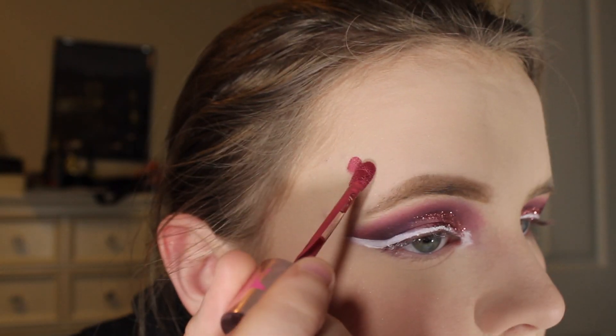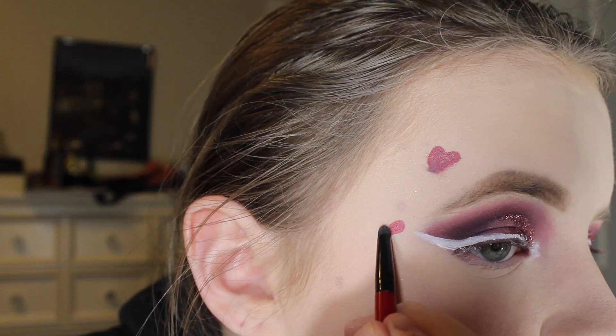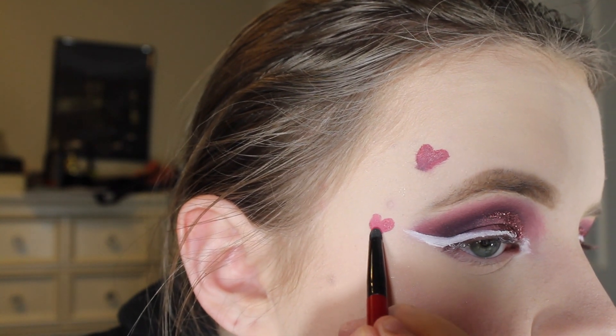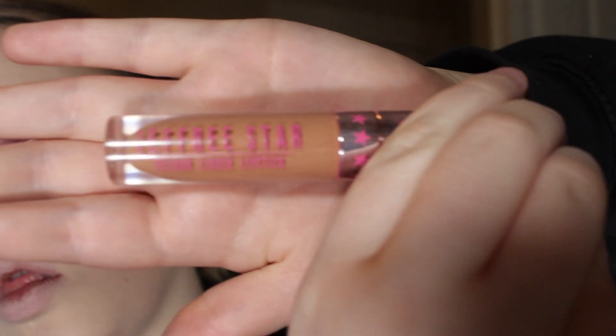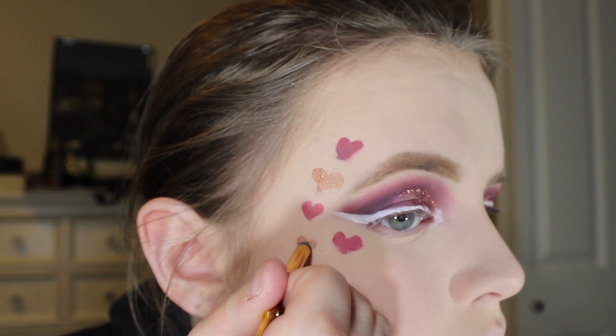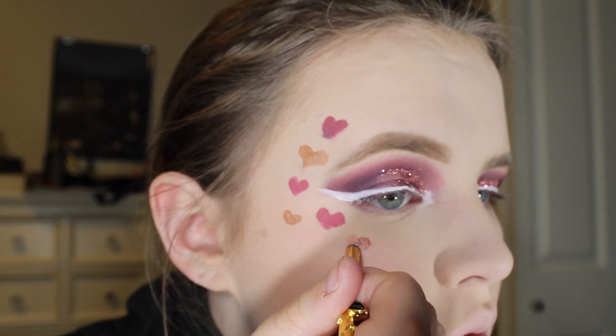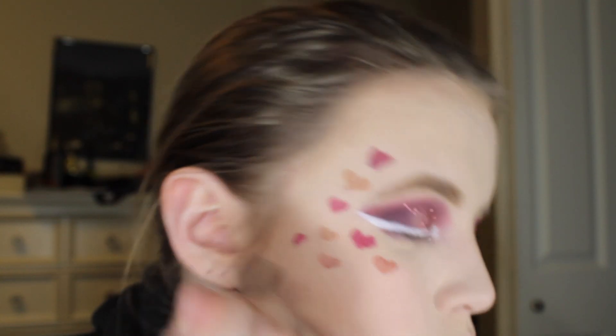I'm going to be taking the Jeffree Star Cosmetics Liquid Lip in Calabasas and making little hearts on my face. Then I'm going to be taking the Jeffree Star Cosmetics Liquid Lip in Hunty and also using that color to make hearts around my face. I'm going to be doing the same with Christmas Cookie from the Jeffree Star Cosmetics Holiday Collection, and also with Family Jewels and the Ofra Liquid Lip in Napa Valley.